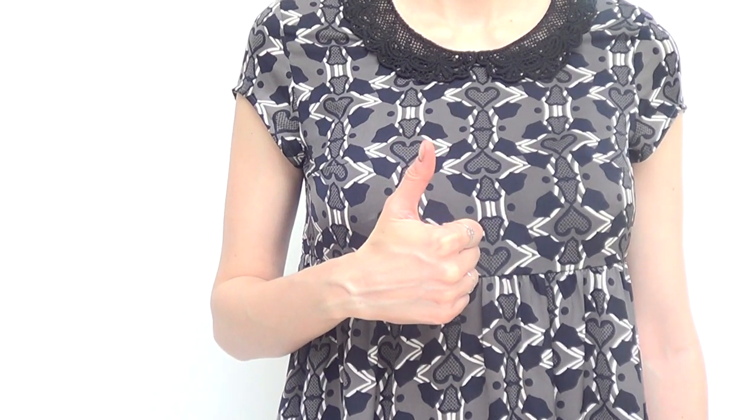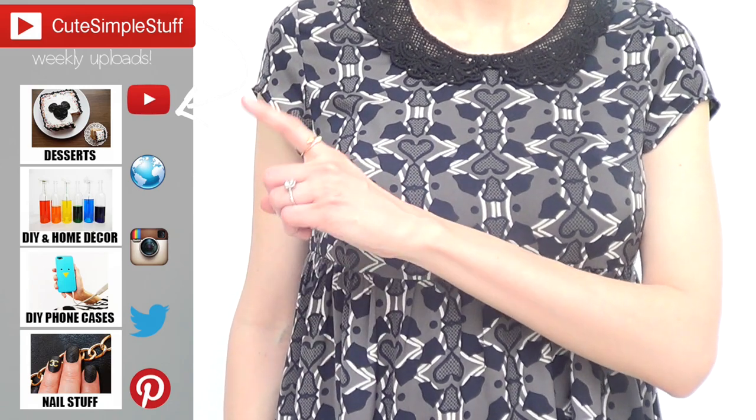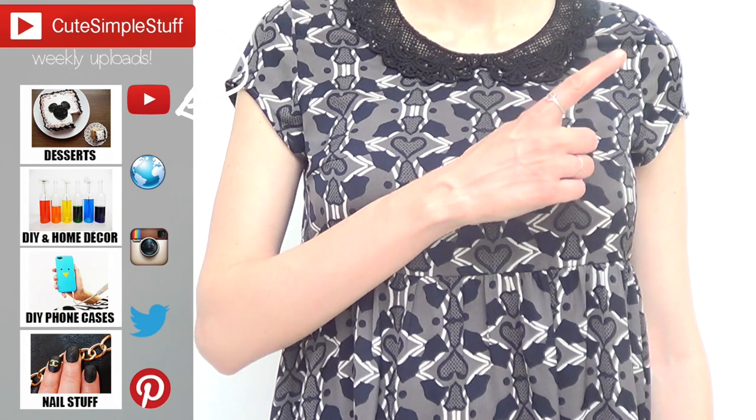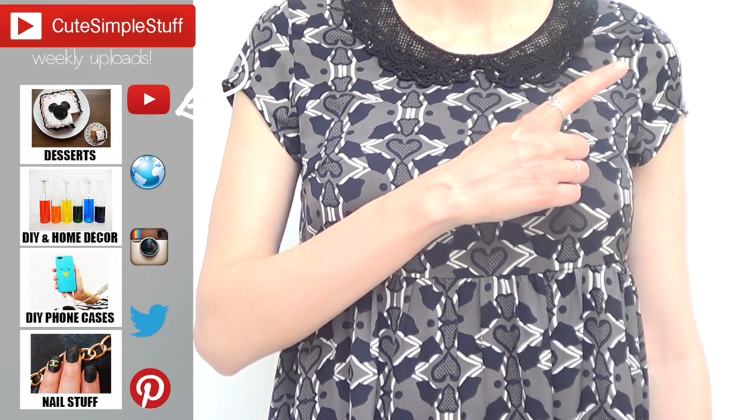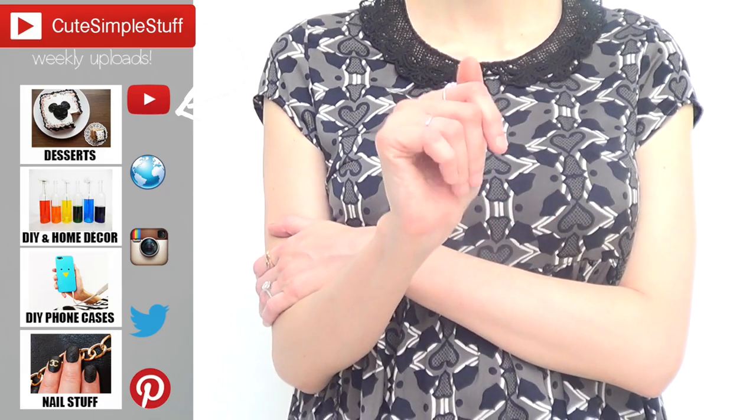Thank you so much for watching! If you like this DIY, don't forget to give me a thumbs up — it helps a lot. Don't forget to check out my channel for more, and share this video. Subscribe to my channel — I have a lot of DIYs and more stuff coming up, and there's a DIY playlist on my channel on the cards. Thank you so much for watching, I really hope you liked it. Talk to you later, bye guys!